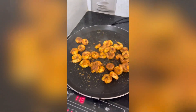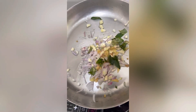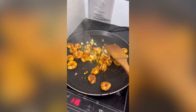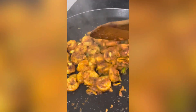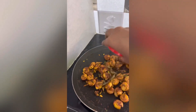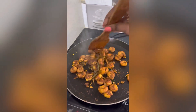Let's put it in the pan. It's very good. It's almost done. Let's continue putting it in the pan.